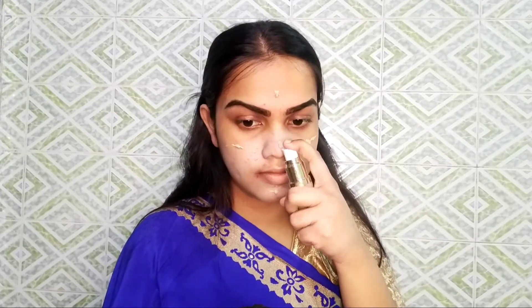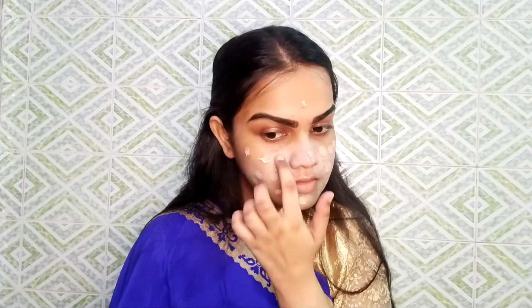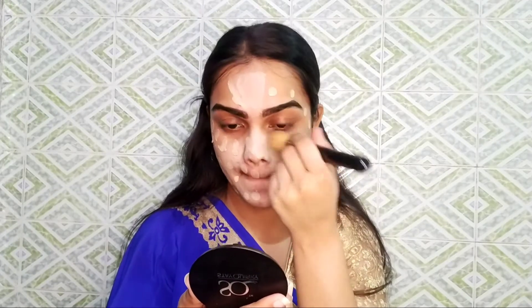Now I will fill in my brows using a color palette. Then I will use a foundation — my shade is Viana Comrade 8, which is a very good foundation. It has a great staying power and a very smooth finish. I will spread it with my fingers first and then blend it all over the face with a blending brush.